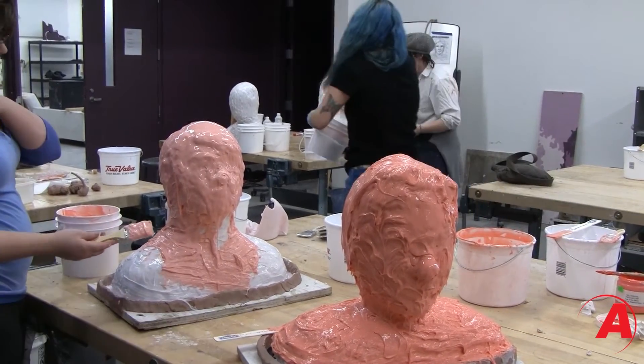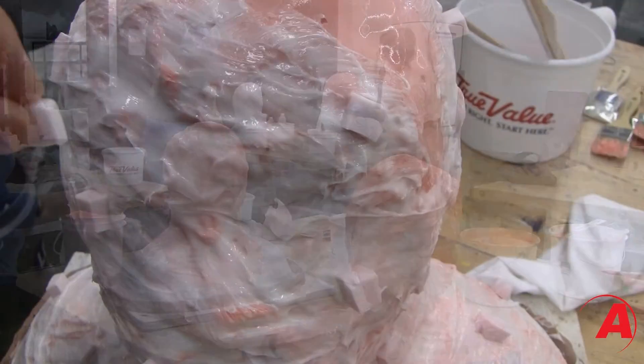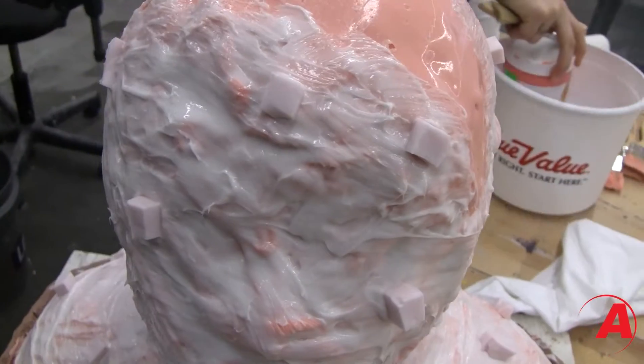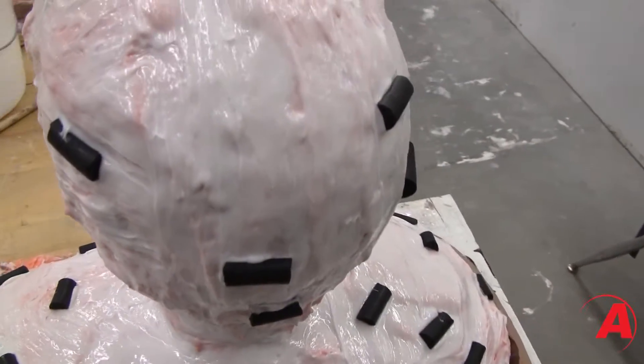Our last layer of silicone we put on pretty thick and then we cut up little bits of already hardened silicone and we put them on top of the thick silicone while it was drying so that the mother mold would actually lock into the silicone mold.